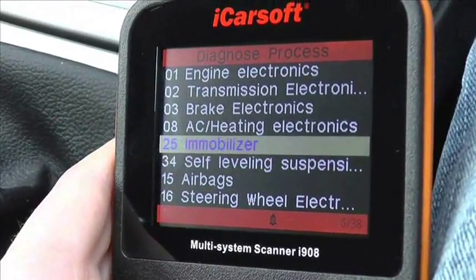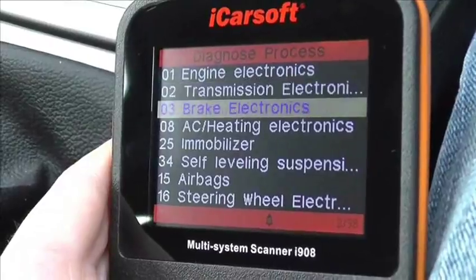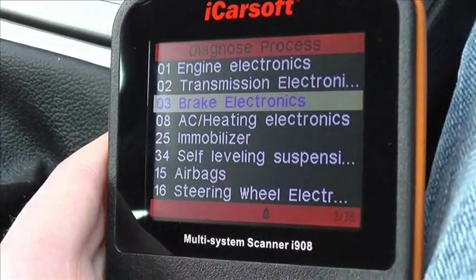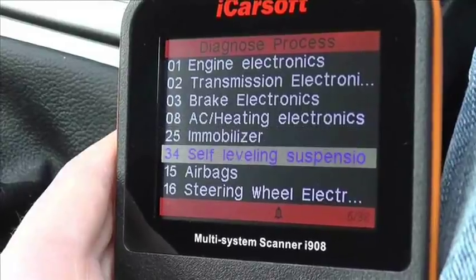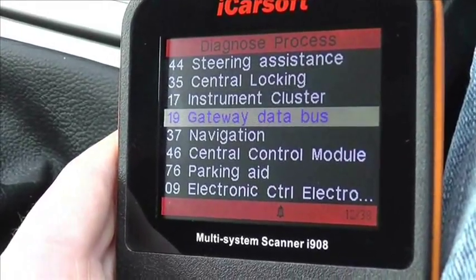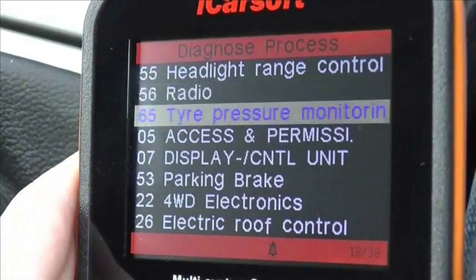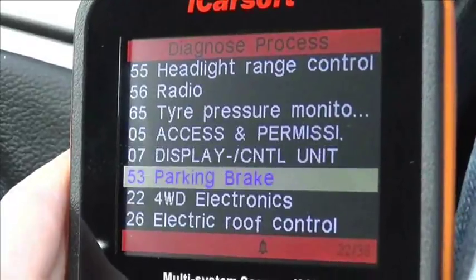There are many other modules on this vehicle which are covered by the i908. As you can see, we have the air conditioning, the steering wheel, and the power steering module. I'm going to scroll further down to show you which other systems the kit can diagnose on your Skoda vehicle.